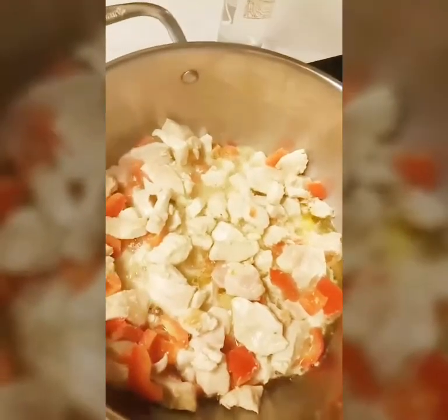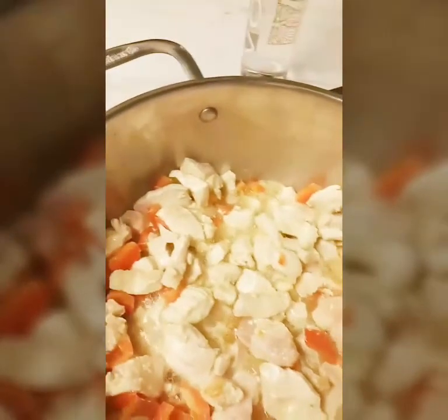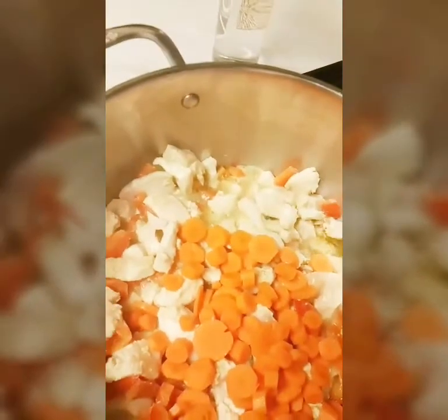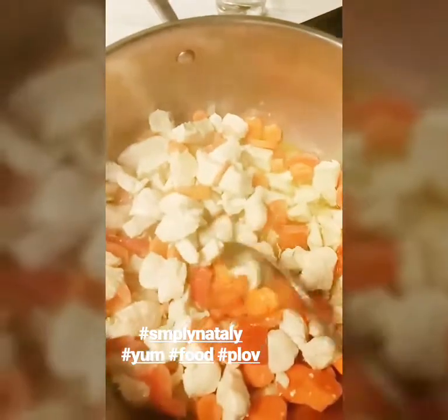This dish is so delicious — chicken with rice. I add chicken, bell pepper, and I'm gonna add carrots and we're gonna sauté this. I'm gonna season with salt, mix this well, and I'm gonna wait until